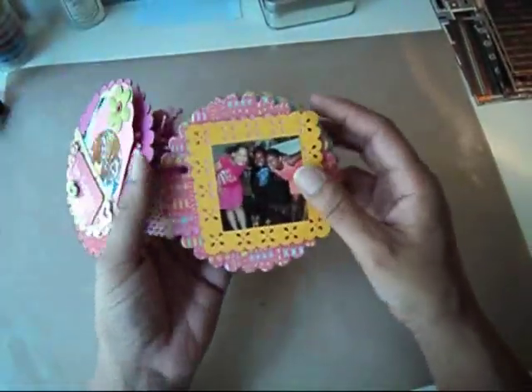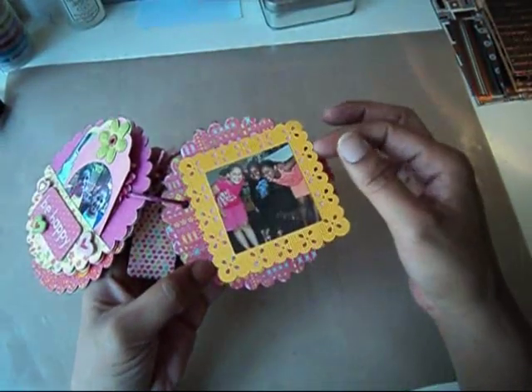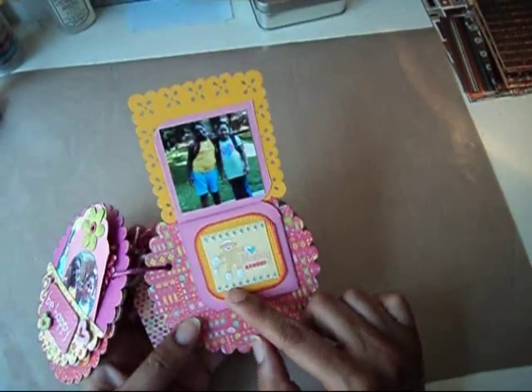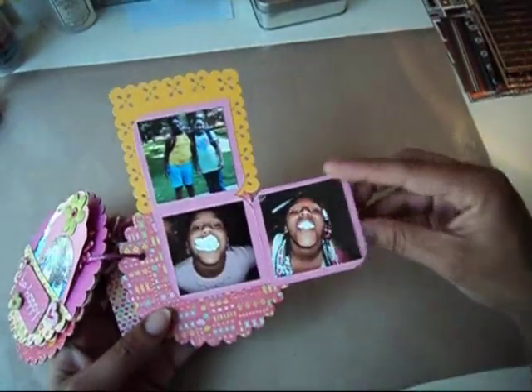Then this page is my daughters and her cousin. I used my Martha Stewart punch to create the edge here, and this opens up like this — so again, my two daughters, another sticker that says Monkey Around on a piece of cardstock, and this just opens like that.